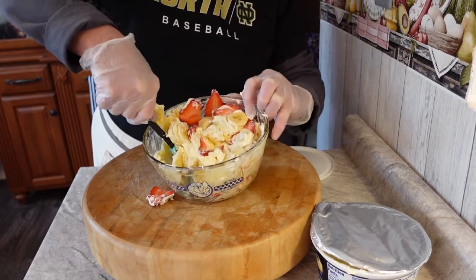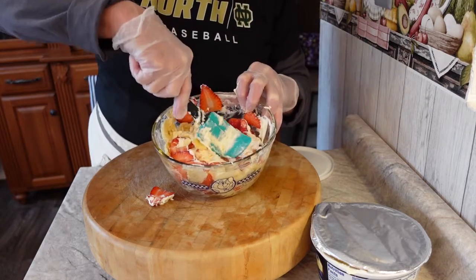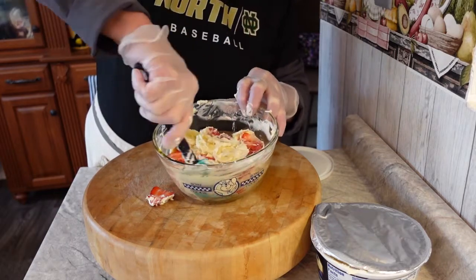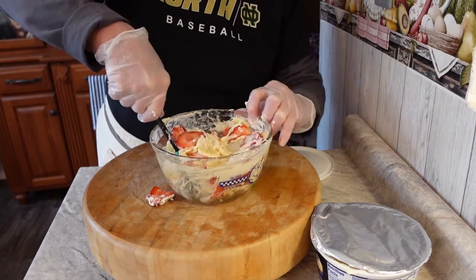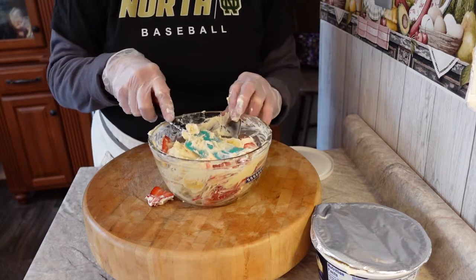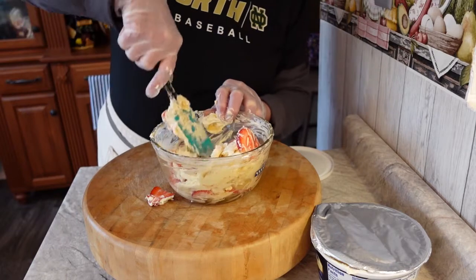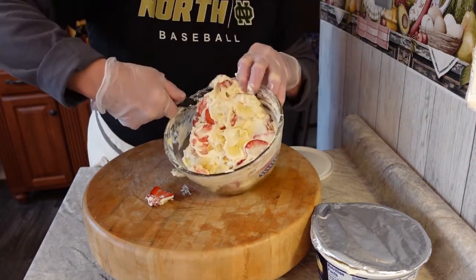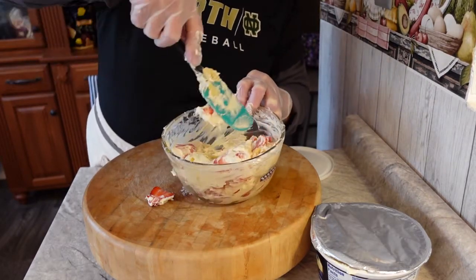You could even throw in coconut if you like coconut. You can do a lot with this recipe. I'm just folding this gently in here. One thing I will say is this is something you have to make and serve within a few hours, because strawberries tend to get watery and bananas tend to get a little funny too if you let it sit too long.